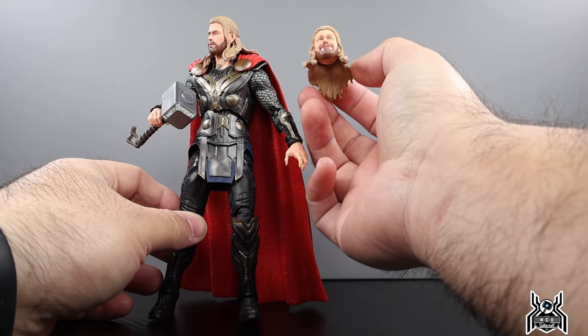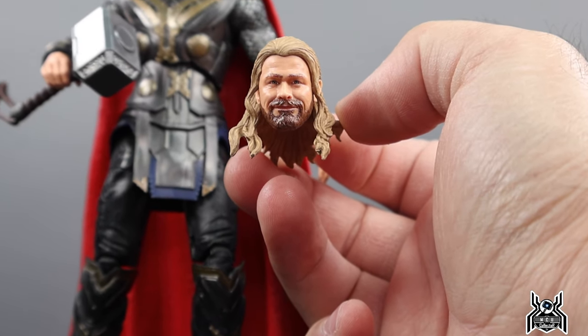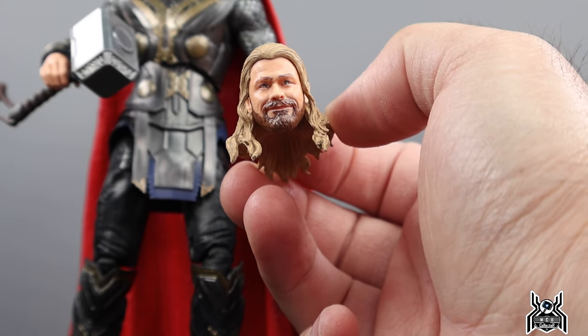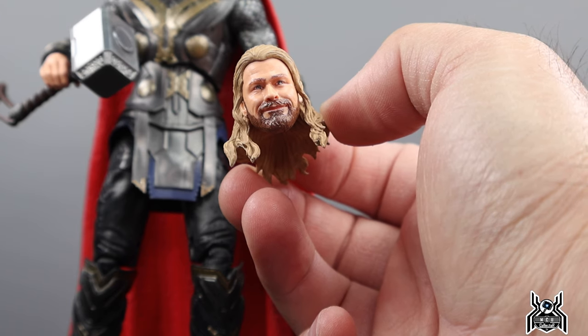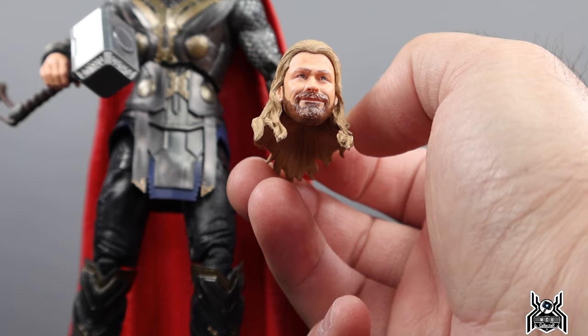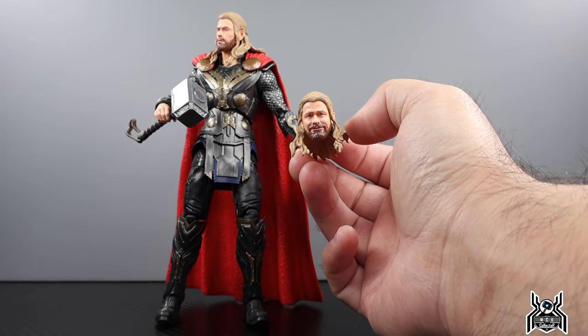You could use this goofy head sculpt for a different Thor figure. I don't think it'll really match anything other than Love and Thunder Thor or Ragnarok, but we don't have the correct suit to match the Ragnarok look anyway. So there's that whole ordeal. Let's get in for a closer look at these head sculpts.